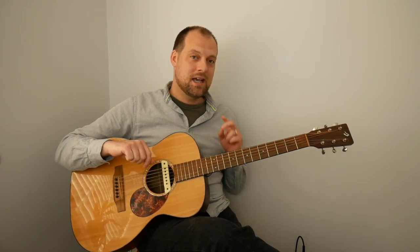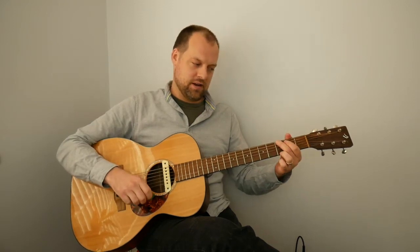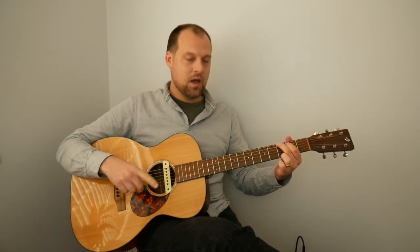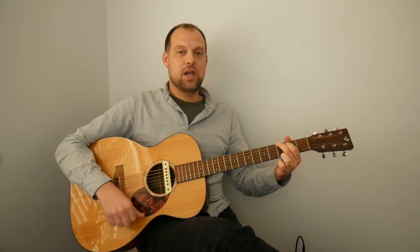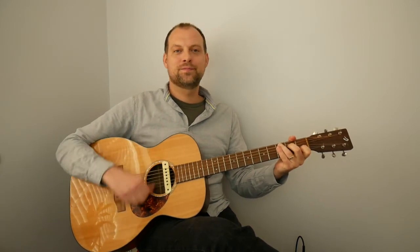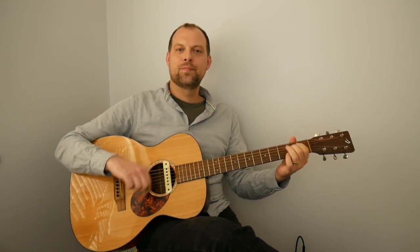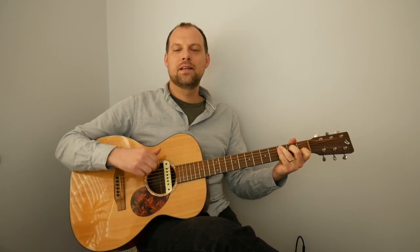Here we go — G, E minor, C, D — with down, down, down, down-up. Get your G ready and plan ahead: the next chord after G is E minor. G... E minor... C... D. Shall we try it again? G... E minor... C... D.